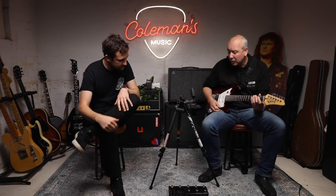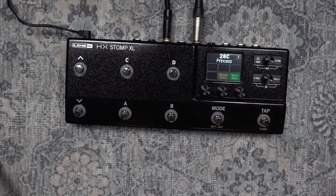One of the new models from 3.0 that's becoming a favourite for a lot of players is the US Princess, which is based on the Princeton - an awesome sounding amp. I've got a couple of added effects before and after. We actually did a video with my friend Greg from Press Club - he runs a silver face Princeton and on stage he does a split so the Princeton goes on stage while he runs direct to front of house as well. That's quite a testament to how good the model is.